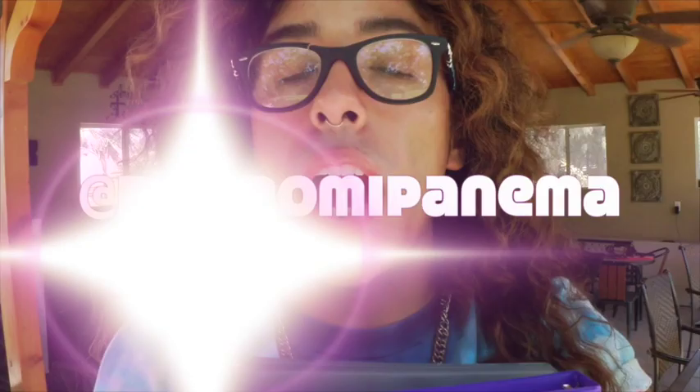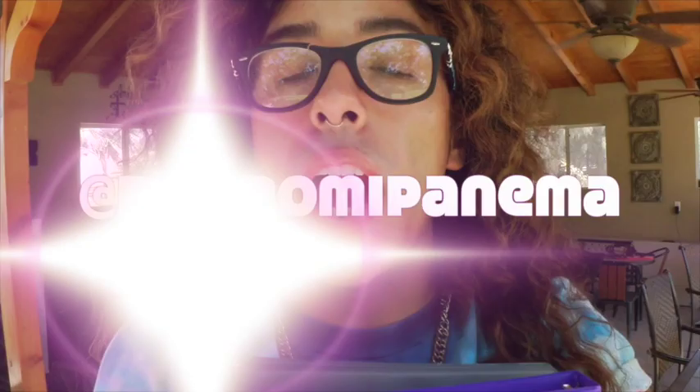This will make going back to school not so bad, you know what I'm saying? You feel me? You can follow me, Jeshua, aka Boy From Ipanema, on Twitter, Tumblr, Instagram, and Vine at Boy From Ipanema. And you can follow my personal channel, youtube.com/JeshuaFavaros, for new videos every Friday.